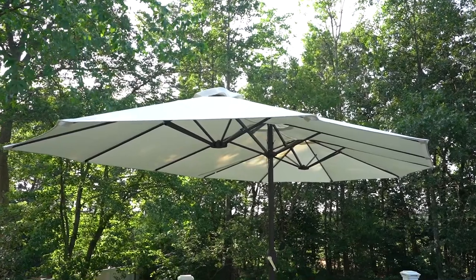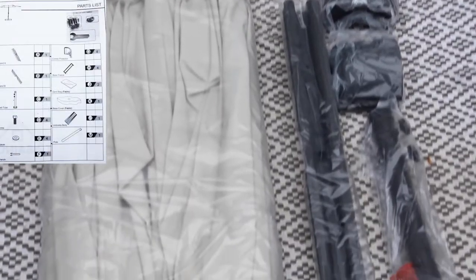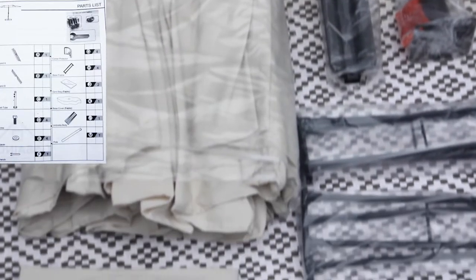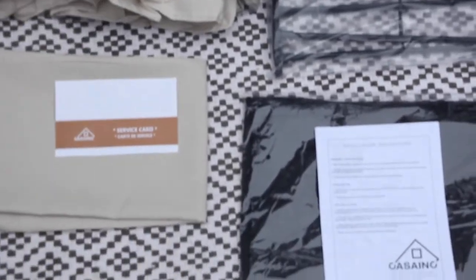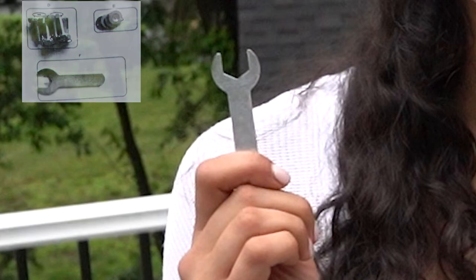Securing your CASA ink 15-foot patio umbrella can be done easily. First, we recommend finding an area where you can lay out all the parts and pieces. The only tool you need is this wrench, which is included.